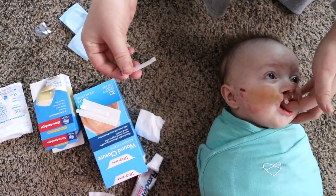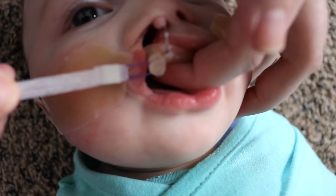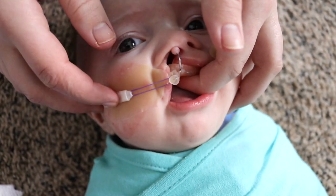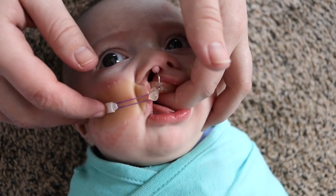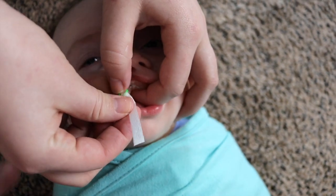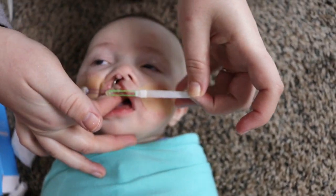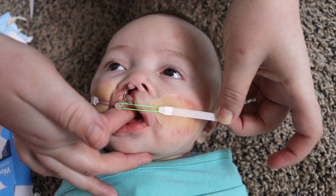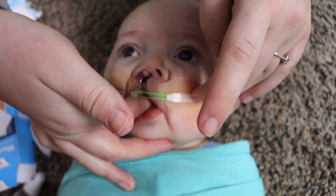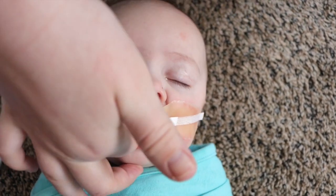Now that the NAM is secured, I take my first tape with the band attached and hook it over the knob, pulling out so there's a good amount of tension on it. I keep holding the NAM so it doesn't pop out while I apply the tension, then push down that tape until it's nice and secure. Then I take my second band, hook it around, and pull it the opposite way, trying to create an equal amount of tension. We're now putting equal tension on both sides to push the gum pads back with direct pressure.